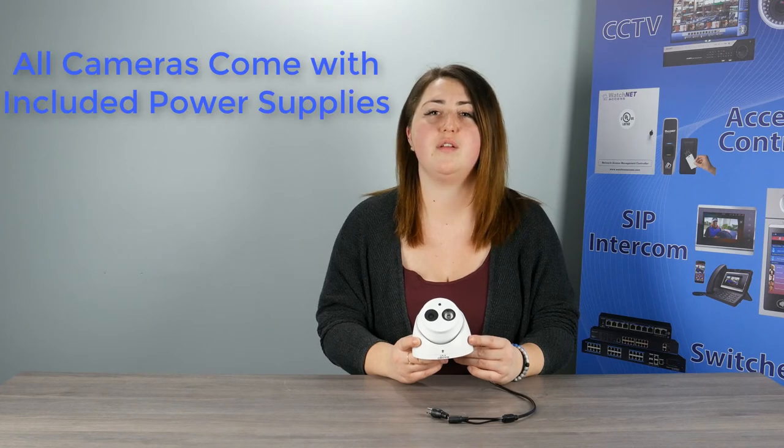Next, we have the 2.1 megapixel ultra turret that comes with smart long-range IR that reaches 50 meters or 164 feet. This is equipped with a 2.1 megapixel fixed lens and metal construction — no plastic. It is rated for minus 30 degrees Celsius and up to plus 60 degrees Celsius and is compatible with all of our EVI DVRs. Let's take a closer look.